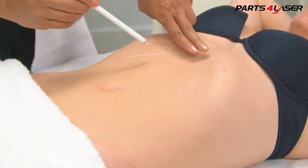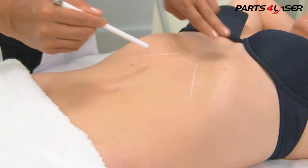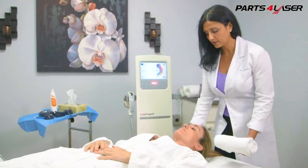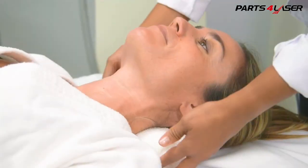Avoid treating directly over bony areas that are not adequately covered by tissue. And finally, be comfortable — good results come from properly executed treatment protocols.